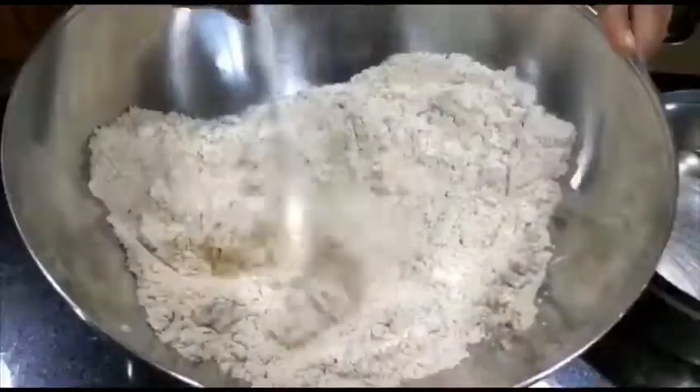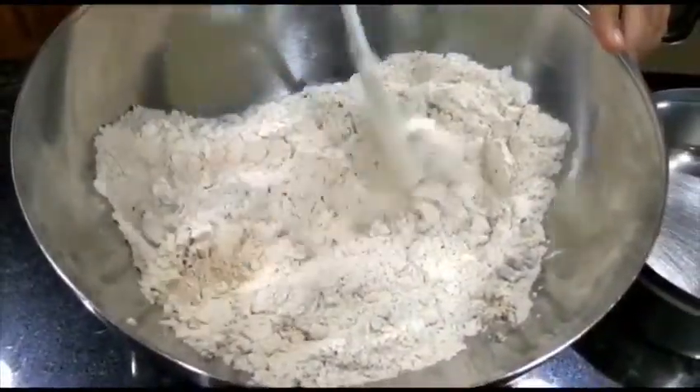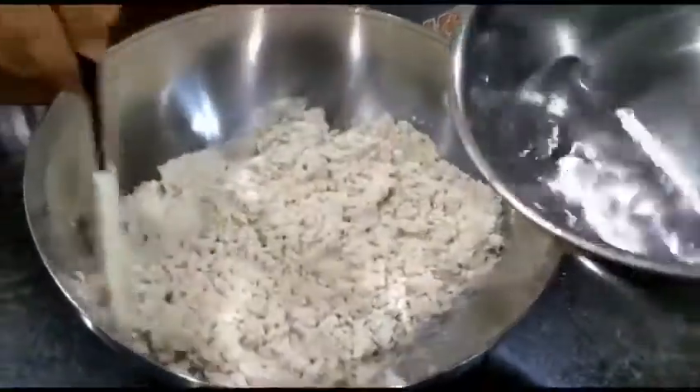We added half cup of chia seeds and we're mixing it. As required, add a little hot water and mix it.